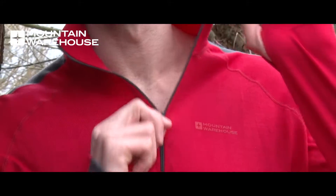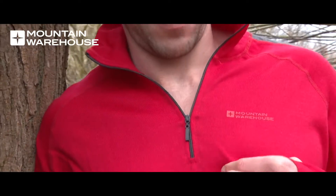This is the men's Asgard Zip Neck Top and it's available for women too. Because of its slightly heavier fabric and its zip neck, it gives a little bit more than your usual base layer.